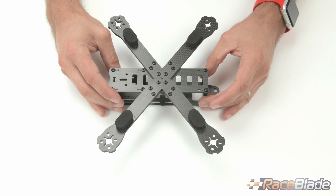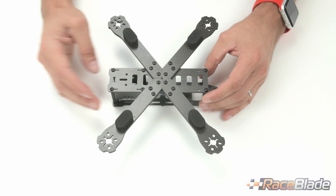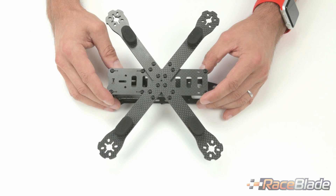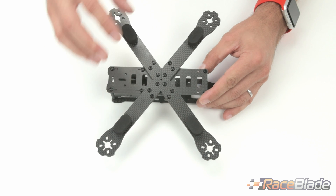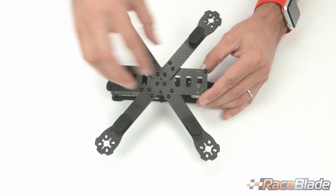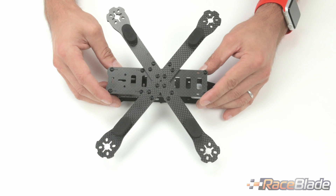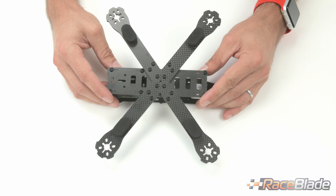We're using the same arm setup and placement that was made popular by the Alien frame, which we really like. You have an X design that brings the center of gravity together, making flips and rolls easier for the airframe to execute.